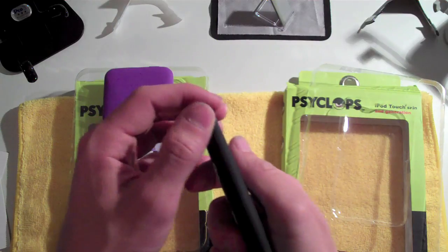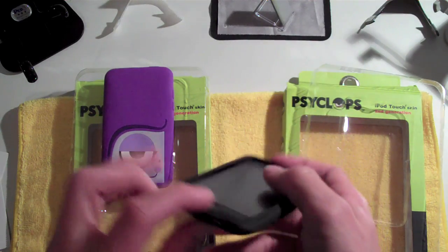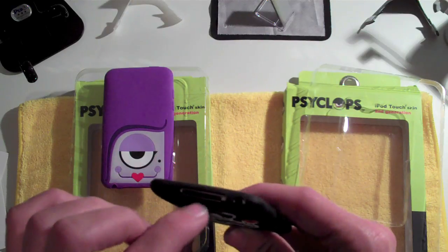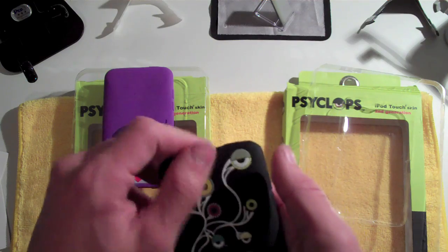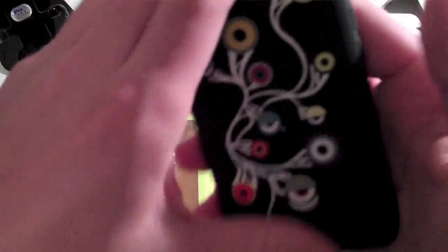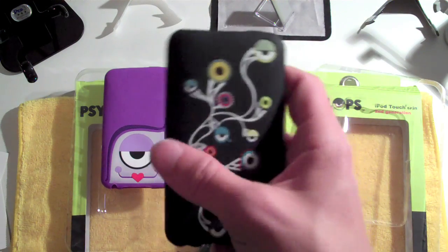On the side here, you still have the same form-fitting design with the volume rockers, the power, and the home button. You also have your dock open and accessible. This silicone is also very smooth. It is a little bit more rugged on the back because of all the designs. Hopefully you guys can hear that — it's a little bit more rugged because of all the designs, but they do look really cool.